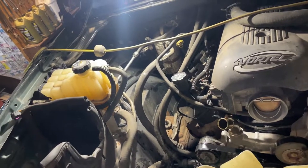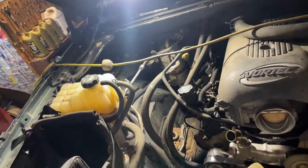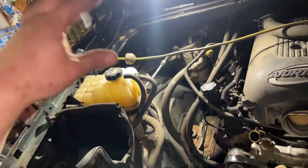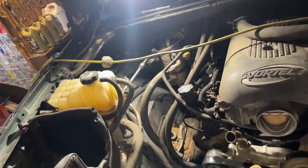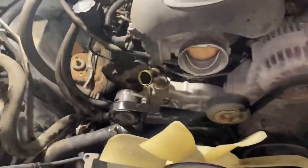After you fill it up with coolant, go ahead and start it up and let it warm up — it'll suck some more coolant down. Shut it off, let it cool off completely, fill it back up. Take it for a drive, let it cool down, fill it up again. Never open that radiator cap while it's hot. Thanks for watching and we'll catch you on the next one.